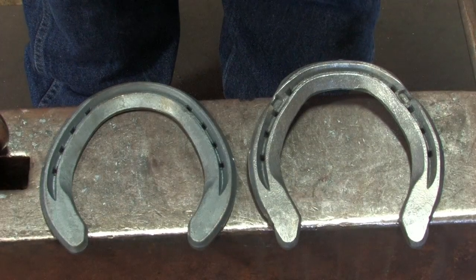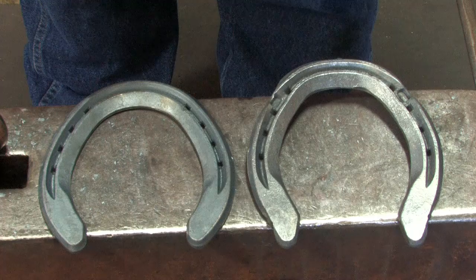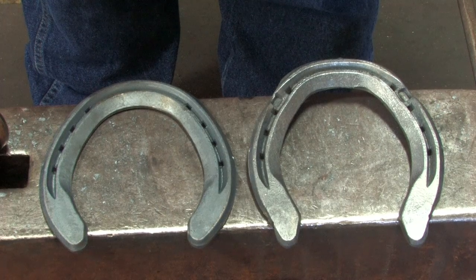So what we've got is a simple modification: blunt toe, extended heels, and side clips made with a bob punch.